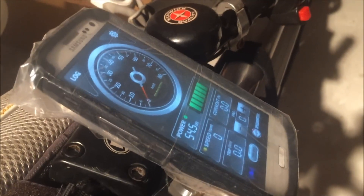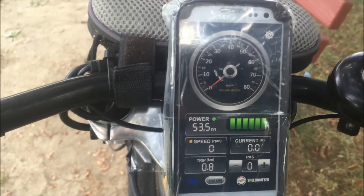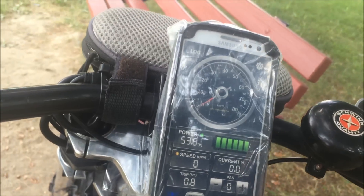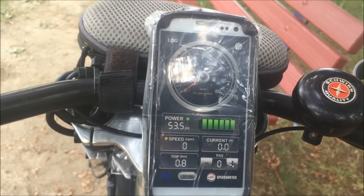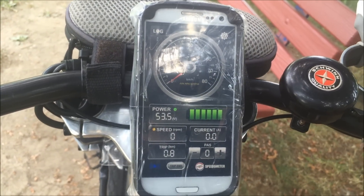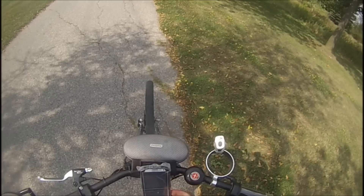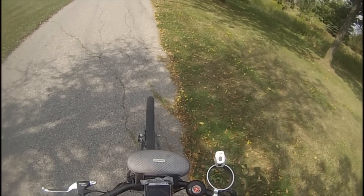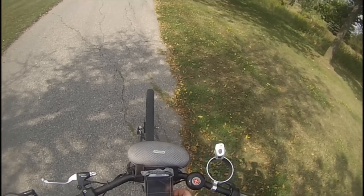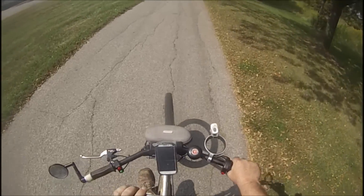We're going out for a test ride and hopefully we can see the screen well enough through the tape. The first thing I discovered is I had to put the brightness right up to max to see it in the daylight, and there's a lot of glare off the baggie. We'll see what we can do and give it a shot. Okay, save it to the controller and go back — that should give me 20 kilometers an hour quite easily.